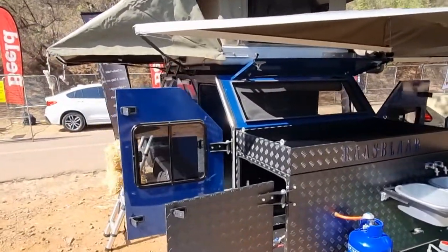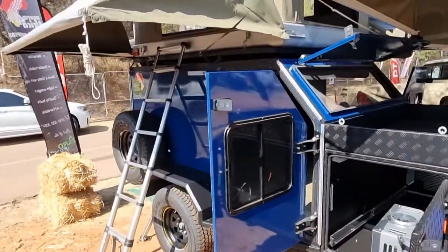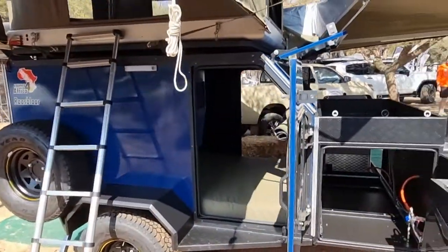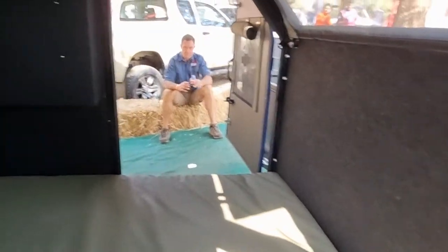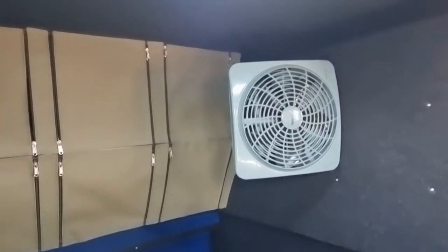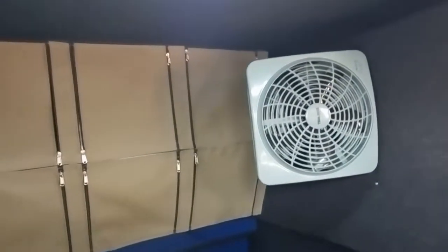The Rasblad weighs in at 820 kilograms. It fits into a single garage. You sleep inside, so there's no more ladders, no more stepping up to stuff. It comes included with a fan inside.